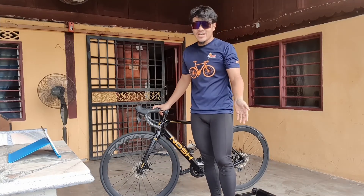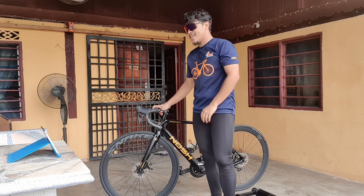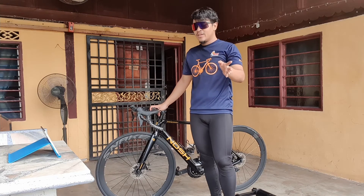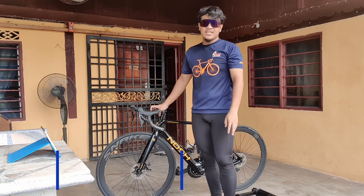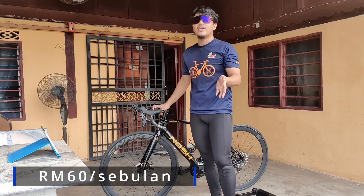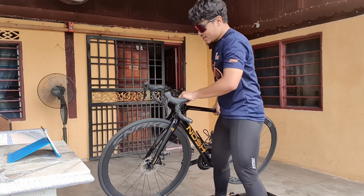Once you've connected and downloaded everything in Zwift, you can start your virtual ride. It's not difficult at all, it's easy. One thing to note: Zwift gives a free trial of 25km within 7 days. If you can reach 25km, after that you'll need to subscribe at RM60 per month. If you don't reach 25km, the trial will expire after one week.